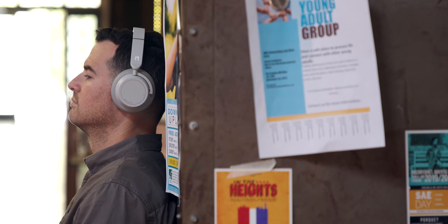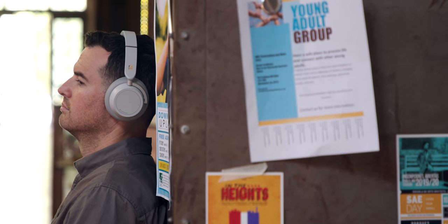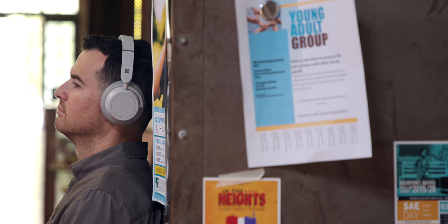The Surface headphones are 350 bucks, which is definitely expensive, but it is price comparable to the other high-end noise-cancelling wireless headphones. So if you're in the market for headphones and you want that premium look, but also noise-cancelling you can control, Surface headphones are a really good way to go.